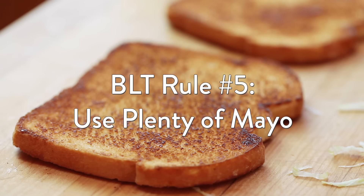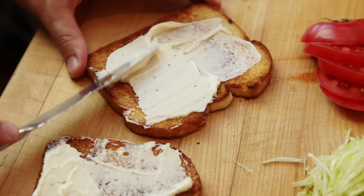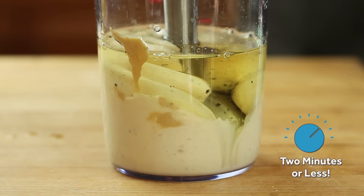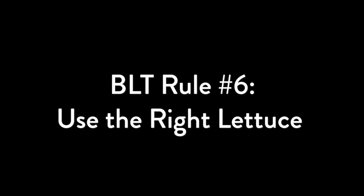Rule number five: plenty of mayo. There are parts of the country where picking the wrong mayonnaise can get you in some serious trouble, so whether you're partial to creamy Duke's, classic Hellmann's, or the tangy zip of Miracle Whip, the important thing is to slather it on both sides of toast and to be generous. And if you've never tried homemade, do it — it's one of the few life-changing events that takes place start to finish in under two minutes. Check out my other video for the technique.